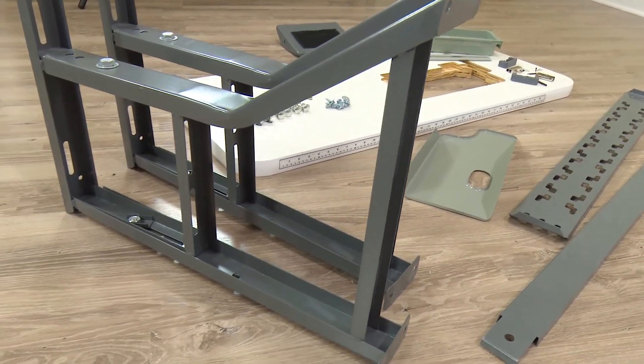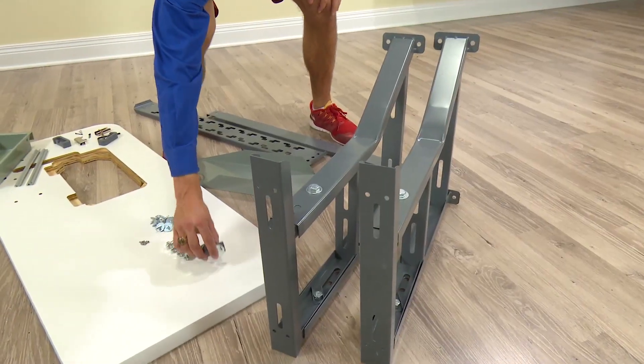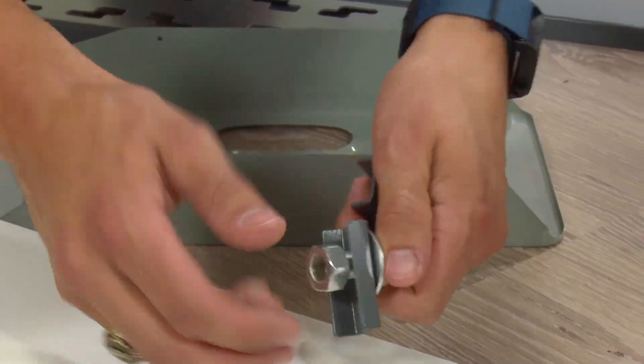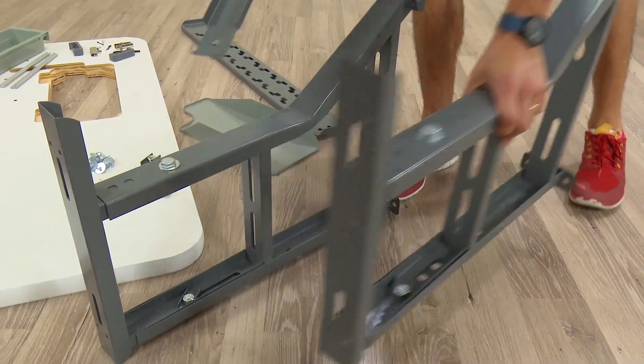Your new Ultrafeed Sewing Machine Table will need to be built. All the components come with it. To assemble the back brace to the K leg, find these components.